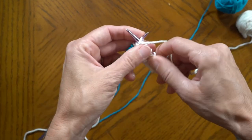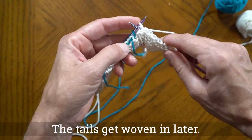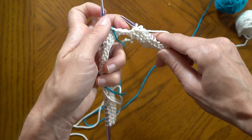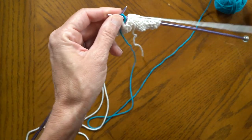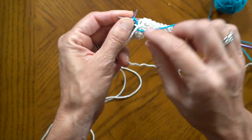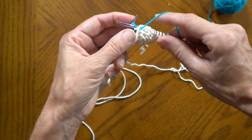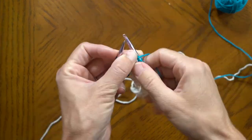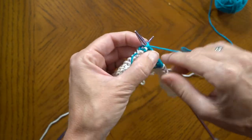Alright here we go. Now don't worry about the tails at the moment because they're going to get worked in. I'm going to start with the blue and the wrap is going to start — the white is going to come over here. I'm going to give the blue a tug and you see how the twist happens right here. Now the white is captured. Now we can go ahead and purl. Okay now we're getting ready to switch back over to the white. I've got two more blues.